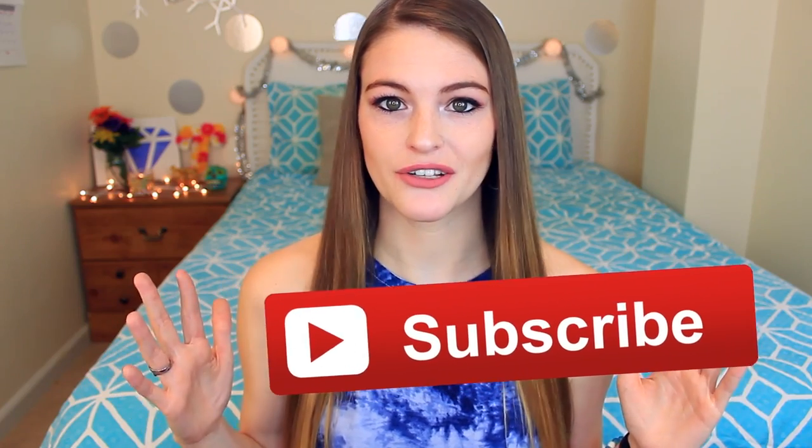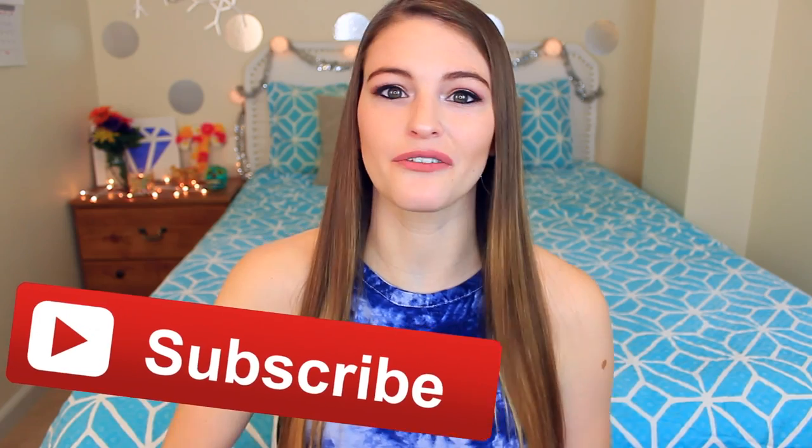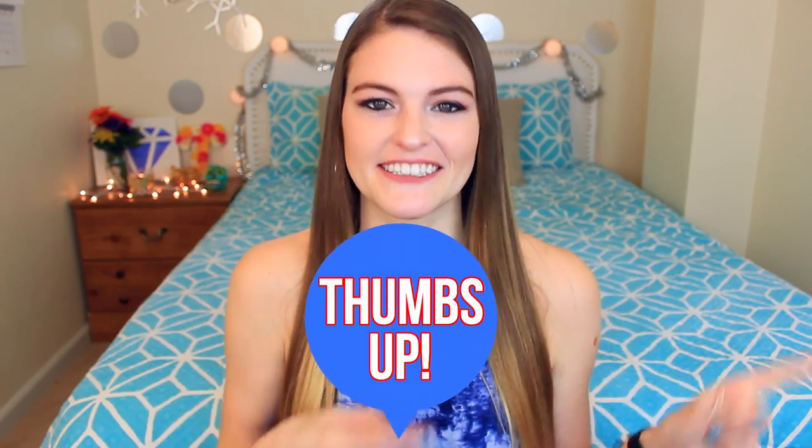If you're new to my channel, don't forget to hit that subscribe button. I'll have it right here for you guys, so you can just click it, and then don't forget to hit that bell too, because that'll notify you whenever I upload. I upload two times a week, so you'll never miss out on one of my videos. Give this video a big thumbs up if you did enjoy it, and let's get into it.